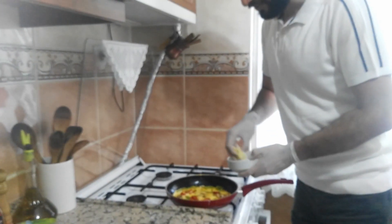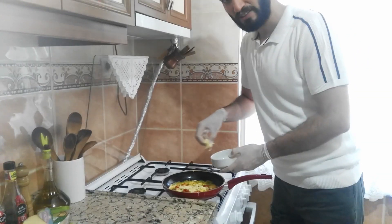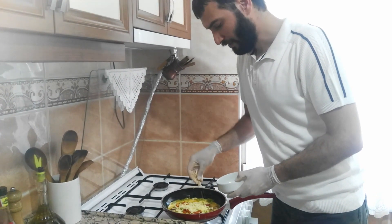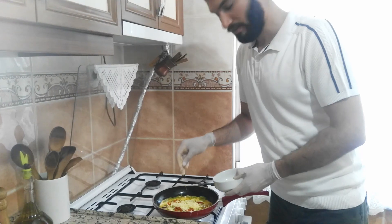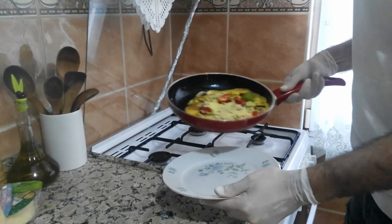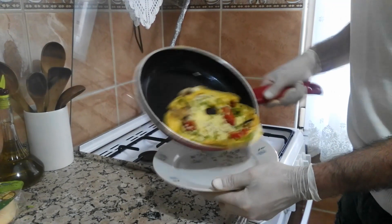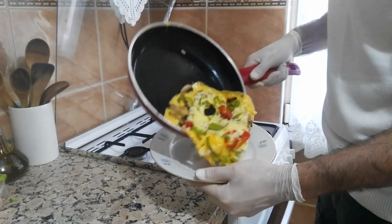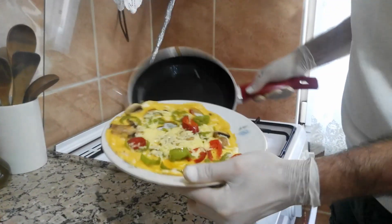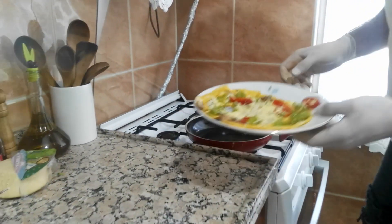Because my pan is hot, it cooks very quickly I think. I add some cheese — this is kasha cheese found in Turkey, it's like gala. You can add any cheese that you like. Now I'll take this to a plate. Mmm, smells very nice.